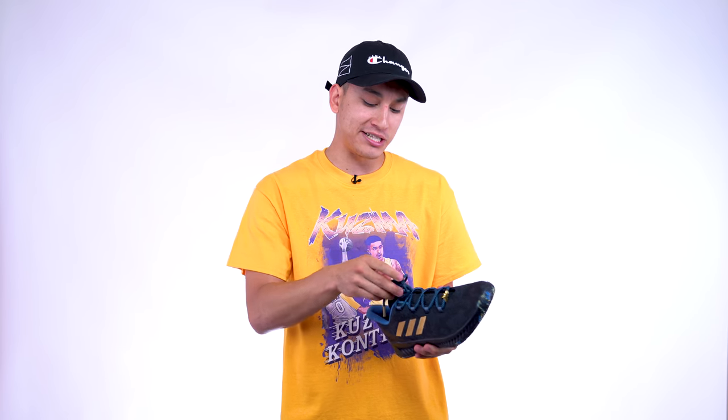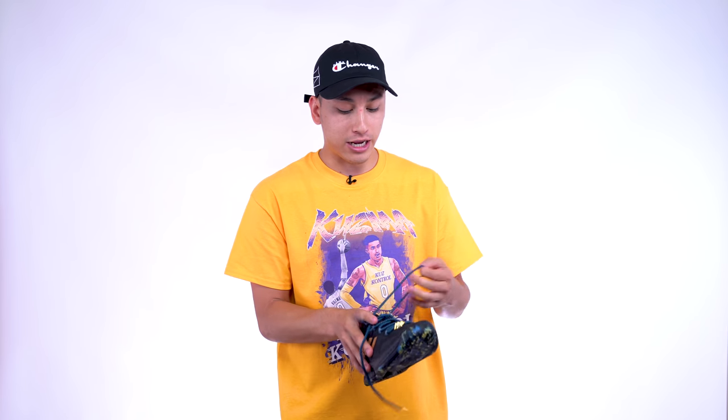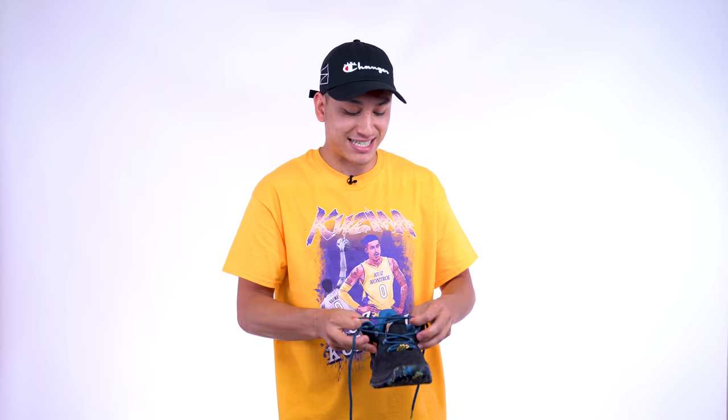Another thing I really wanted to know about this sneaker was the fit. With the Harden 2s I had to go down half a size and they were still just a tad bit too long, though the midfoot fit was excellent. I always seem to go down half a size in Adidas, so I'm interested to see if that's still the case. Trying them on now for the very first time — oh yeah, go half-size down for sure. If you go half-size down in Adidas, stick with that for the Harden BEX. Wow, the fit on these — I'm really liking this. I'm pumped to ball tonight.